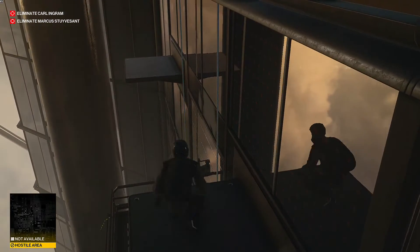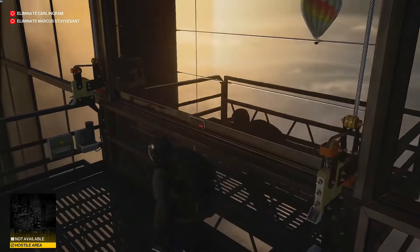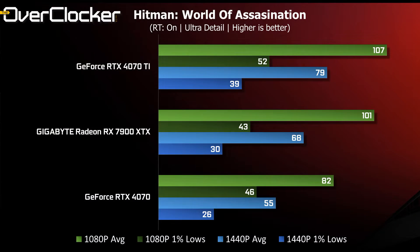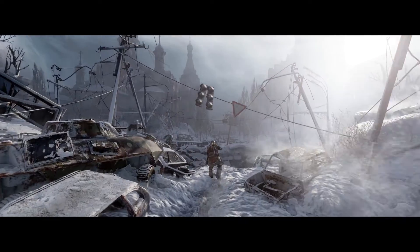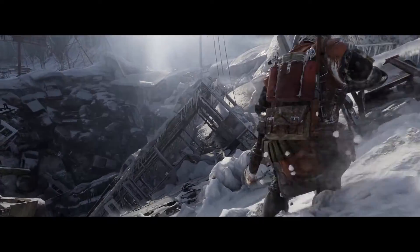Next up is Hitman: World of Assassination. Here the RTX 4070 Ti takes the lead again, most certainly because of RT usage. With no image scaling, the performance advantage of the 4070 Ti is relatively small — just 6 fps at 1080p and 11 fps at 1440p. Switching to 4K brings the cards even closer, but the 4070 Ti maintains its lead.